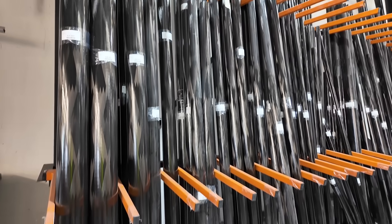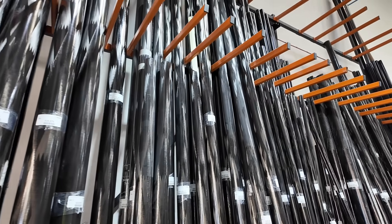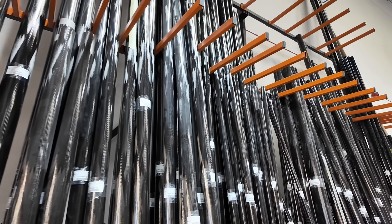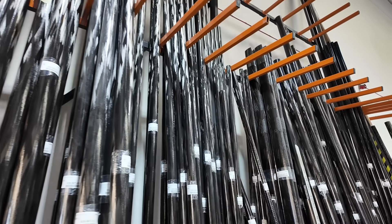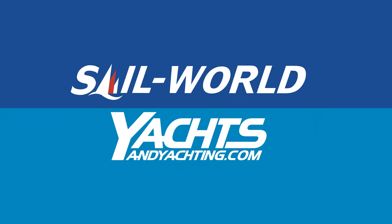So next time you're on the water, take a look at who made your mast, boom, or spinnaker pole. If any of the spars are carbon and made by Selden, you now have a better idea of what goes into making them. See you next time!